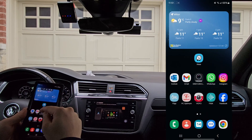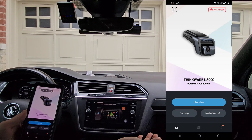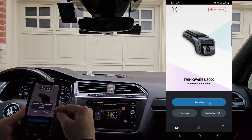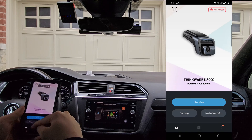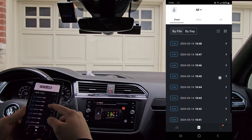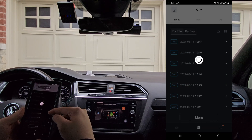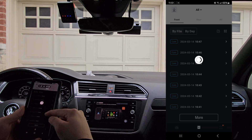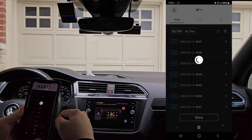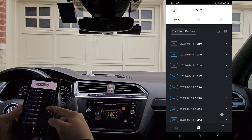We can go back to the Dash Cam Link app. We're still connected to the camera via Bluetooth. We'll go into the video file list. There we go — we'll load some more. Dash cam is connected to a Wi-Fi network.